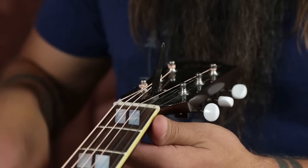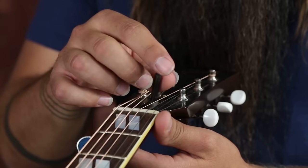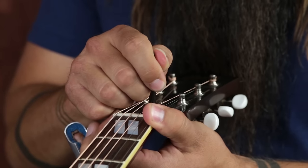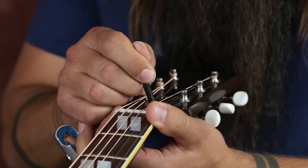This particular guitar needs a little bit less relief, so I'm going to tighten the truss rod. I'll place the wrench on the truss rod nut and move it just a quarter turn to the right. Remember, very small adjustments — a quarter turn or less at a time. You'll see results from even the tiniest move of the truss rod nut.